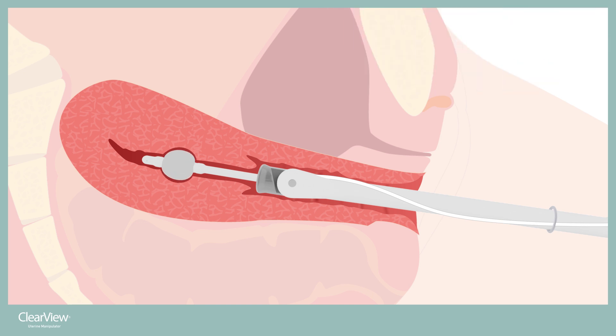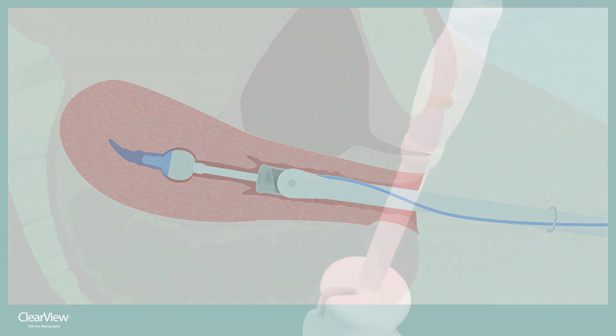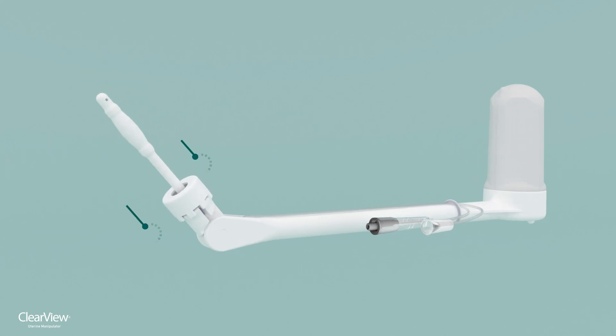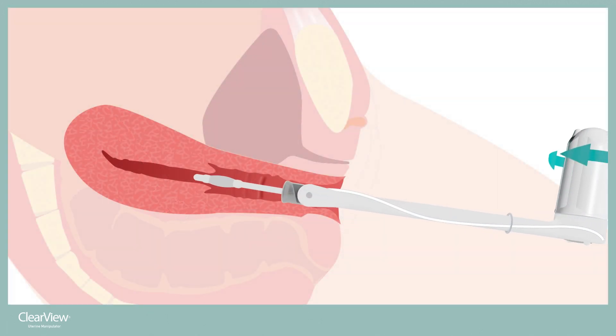The tip balloon is inflated using the balloon inflation valve. The tip balloon is reinforced with cuffs on top and bottom. The dye injection port allows for effective chromotubation when necessary. The one centimeter spacer is included to ensure the length of the tip properly matches the size of the uterus, reducing perforations. If the spacer is needed, it snaps into place in seconds, effectively giving the device two separate tip lengths.